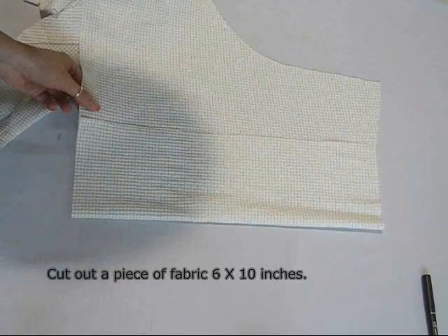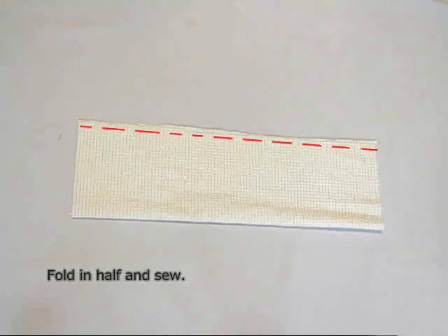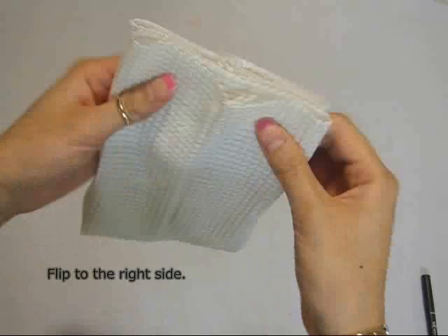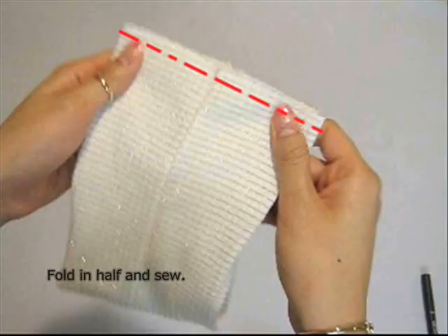For the bow, cut out a 6 by 10 inch rectangle, preferably from the same fabric used for the strap. Fold in half right sides together and sew along the edge. Invert it back to the right side with the seam in the center. Fold and sew again.